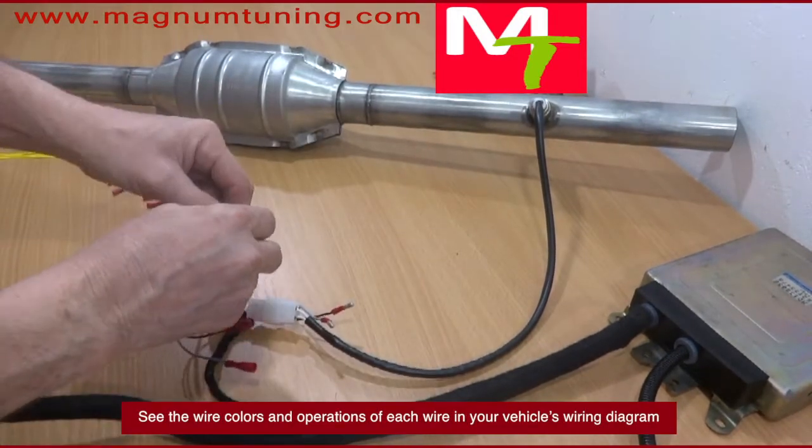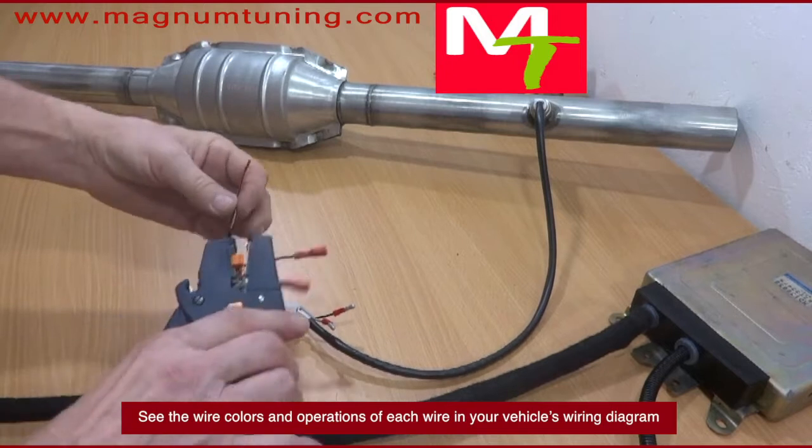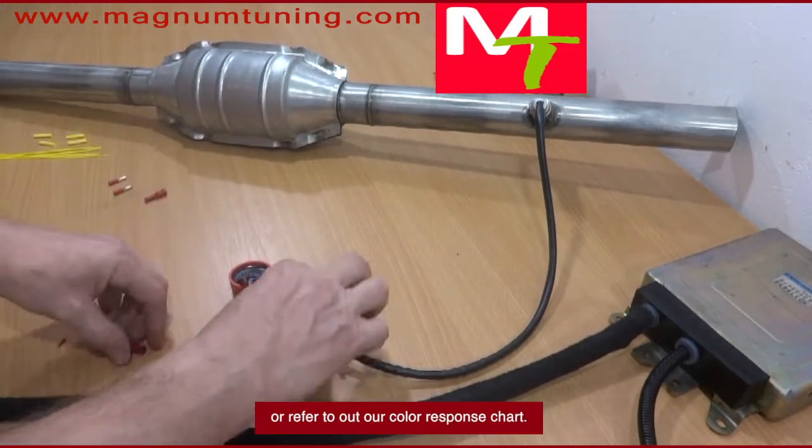See the wire colors and operations of each wire in your vehicle's wiring diagram or refer to our color response chart.